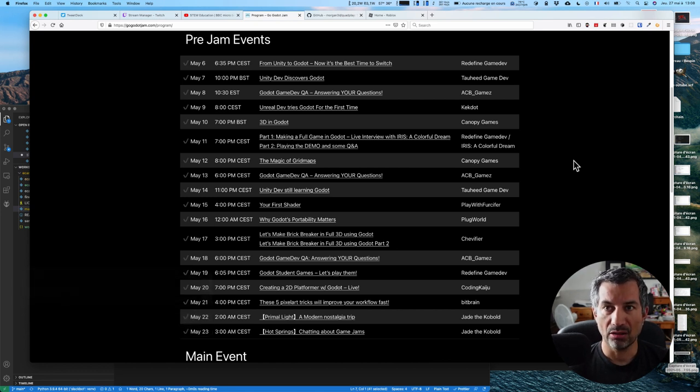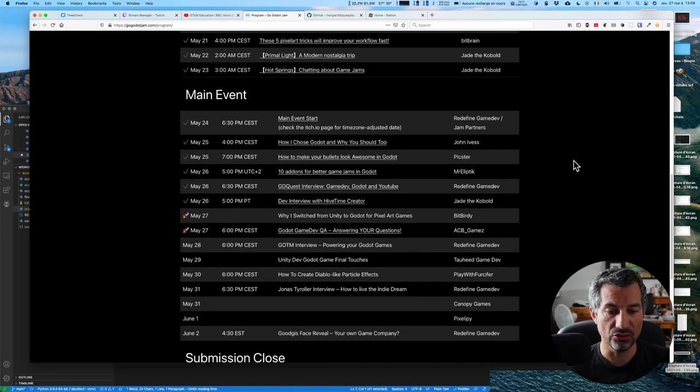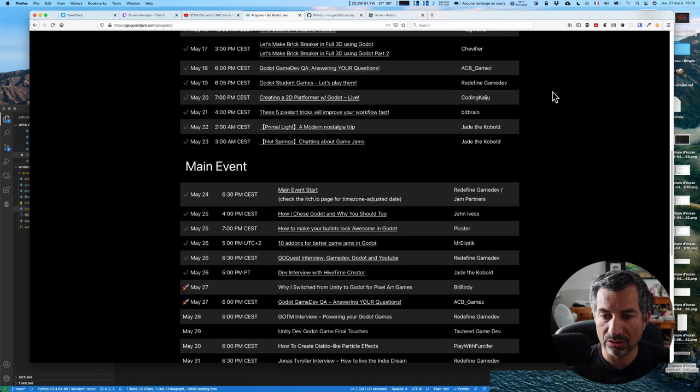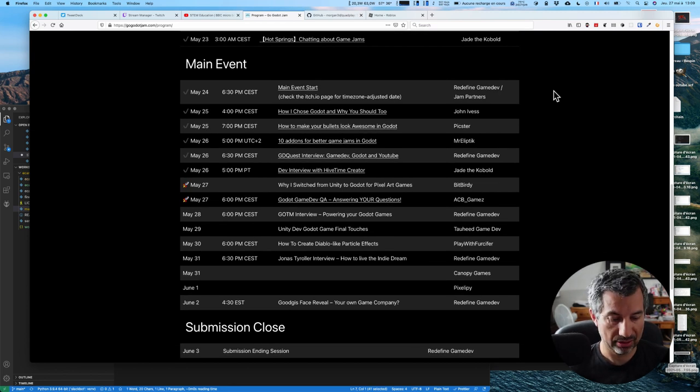Il y a un platformer qui a été créé en live, donc ça sera sûrement mieux fait qu'avec mes connaissances. Je vous conseille d'aller y jeter un œil, c'est plutôt bien fait. Dans le programme, ce qu'ils appellent le Main Event, c'est du 24 mai au 6 juin, ça va jusqu'au 3 juin pour soumettre les jeux. Si vous voulez vous cultiver sur l'univers autour de Godot, il y a plein de petites choses à prendre, c'est mis en replay sur une chaîne YouTube — je trouve ça pas mal du tout.